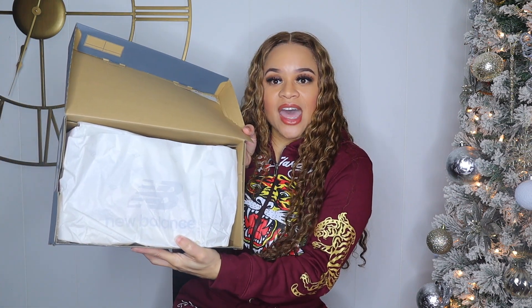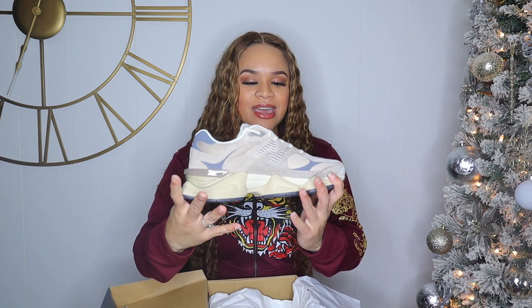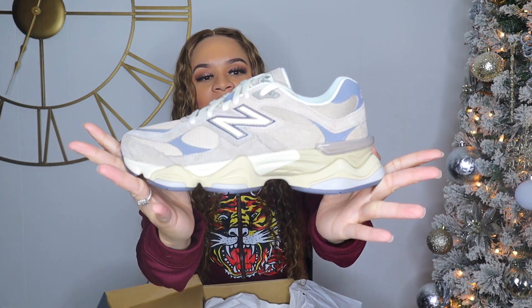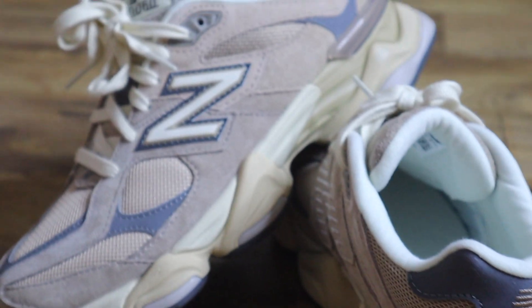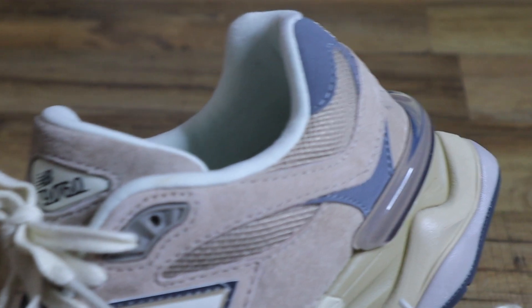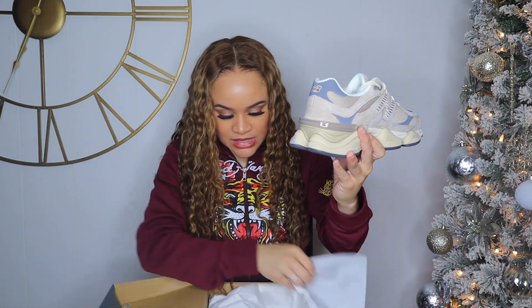This is what the inside of the box looks like. I think I like these a lot better than the other ones. They look kind of like a khaki color — very tan, grayish looking. I'm not sure if y'all can tell on camera, but I really like these.